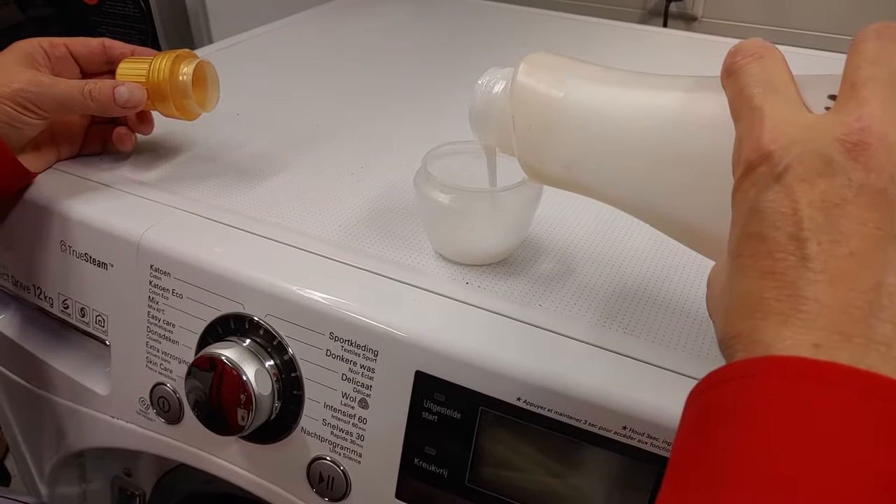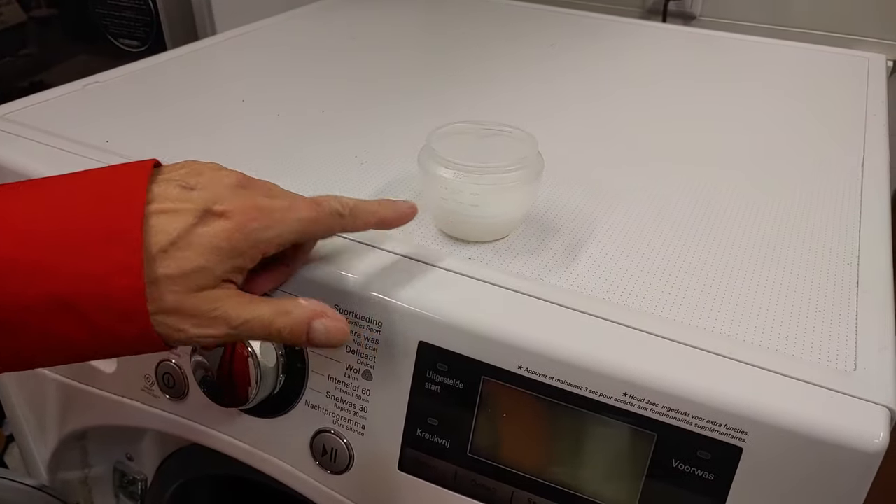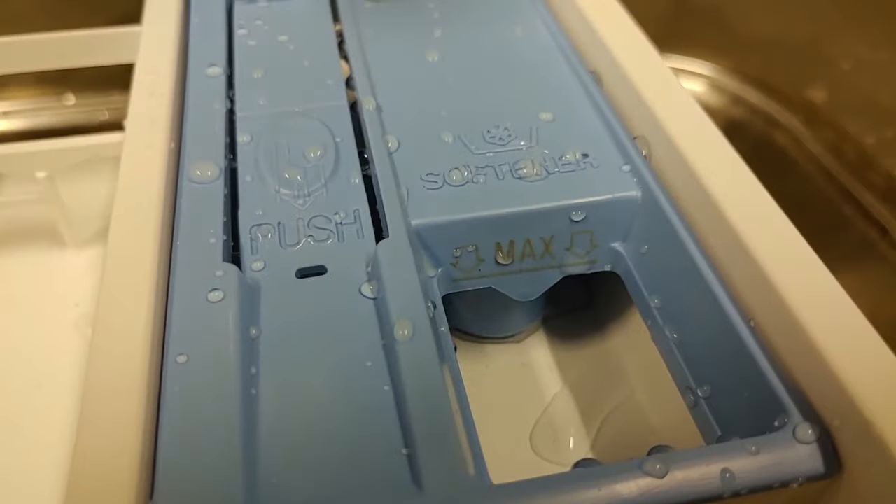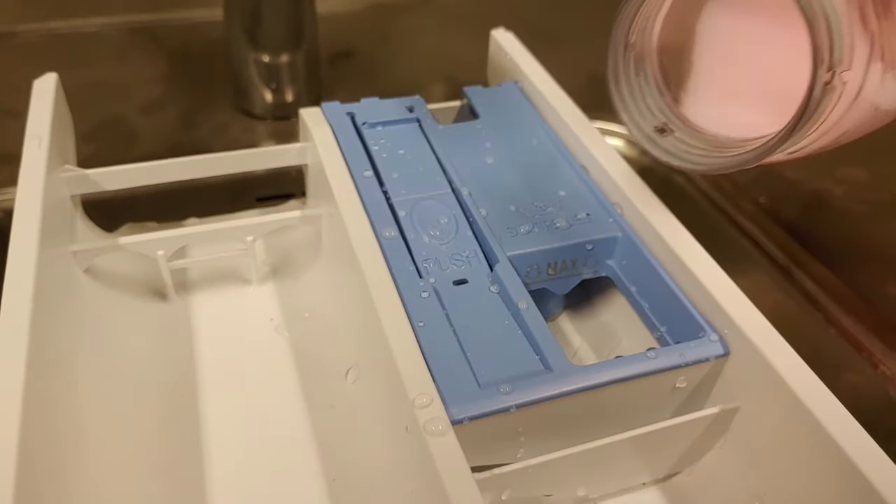The same applies for liquid detergent. The softener compartment also has an indicator for maximum dosage.